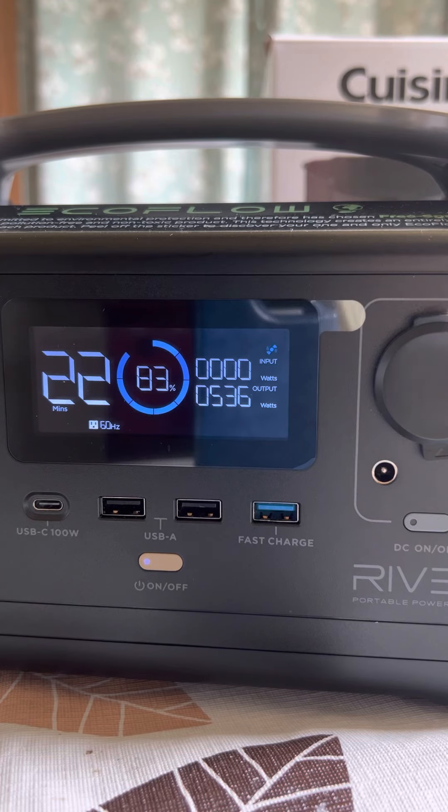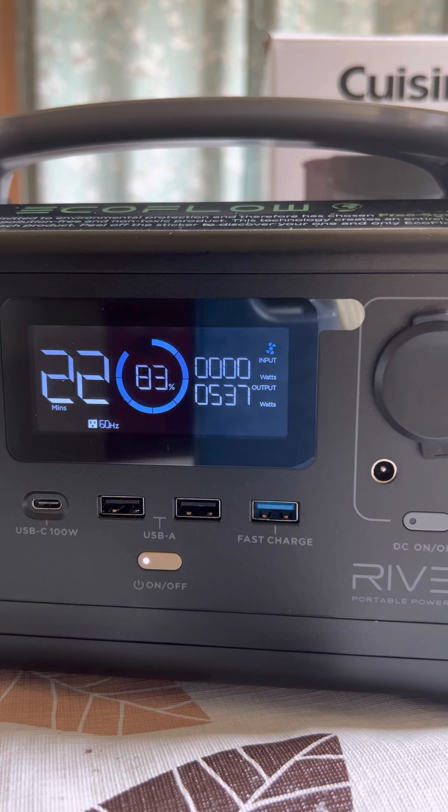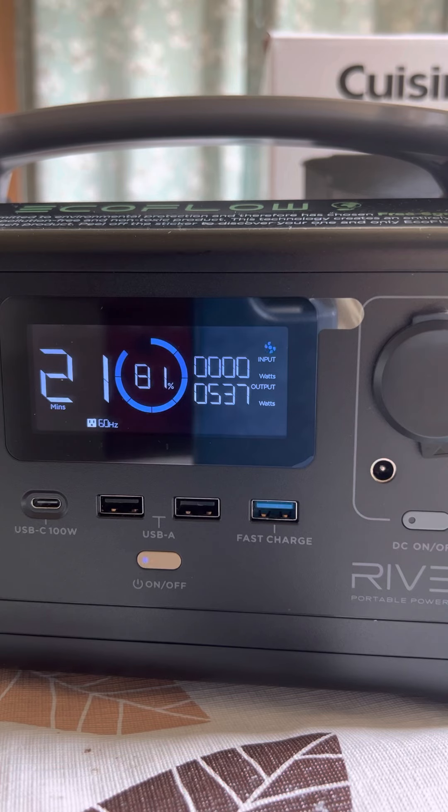It's just the screen cut off. We've used almost 20% of the battery here.